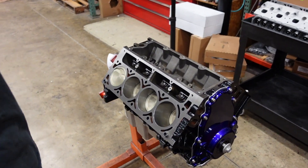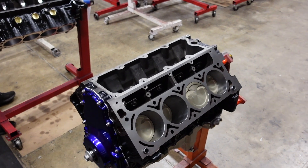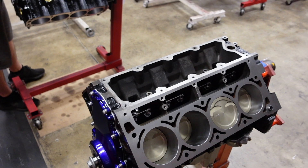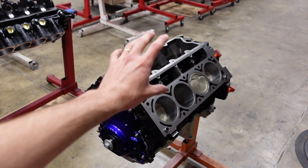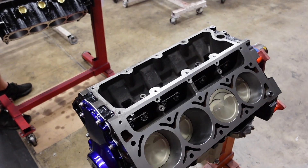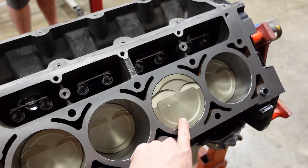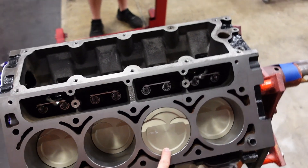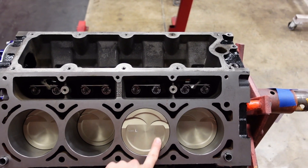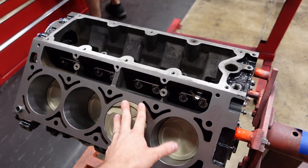This is one of our LS Rebuilder programs. This block came in as a Gen 3 5.3 deal. We bored it to LS1 bore diameter and put our 4 inch stroke crankshaft in it, so now it's a 383. It's going to get a single turbo and should make somewhere in the 800-900 horsepower range. And of course he's running our Gatorman Hydraulic Roller Link Bar Lifter. These are the Icon Elite Pistons. I really like these for builds up to about 1000 horsepower. They also have an anodized crown top on them, so you get a lot of good heat retention and detonation resistance.